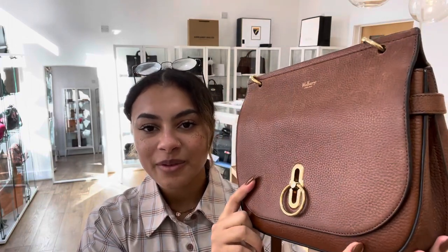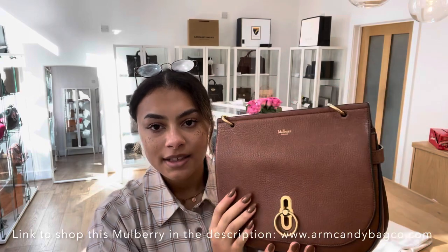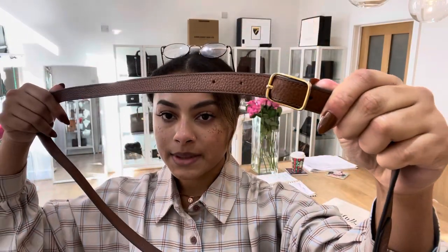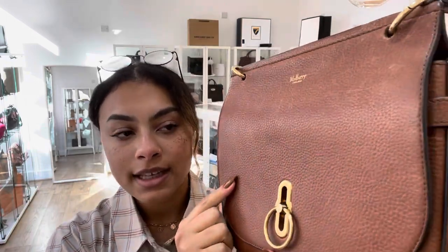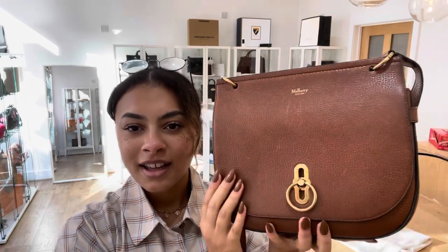Hi everybody, welcome to Arm Candy. Today we've got a really gorgeous Mulberry Amberley Satchel for you. This Amberley has got one long strap which is adjustable - you can see that buckle there. We've got it on the middle setting at the minute. We've also got this flap closure with a rider's lock fastening, which is a nice feature on the bag - it stands out really nicely.